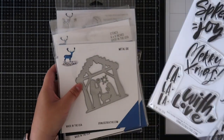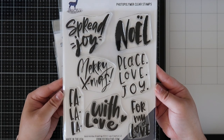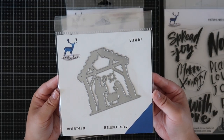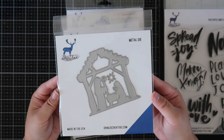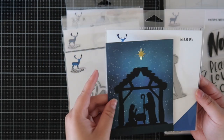The first set I'm showing is the Bold Holiday Greetings stamp set, which I use throughout my different projects for this release. The first die is the Manger die and this is a perfect one to create a very simple card, which is what I did. I did a Distress Ink background with white splatter, die cut it from black and the star from gold, and it made the perfect card. It doesn't even need a sentiment.